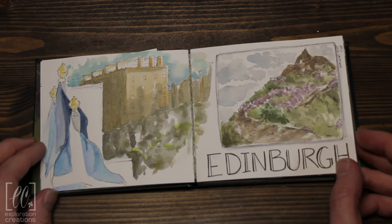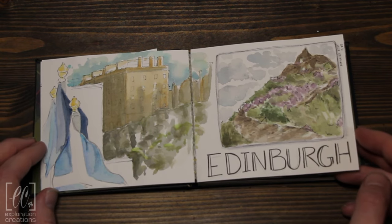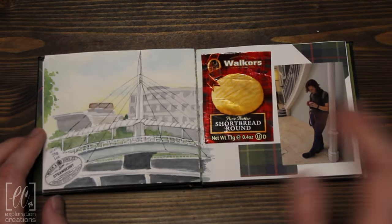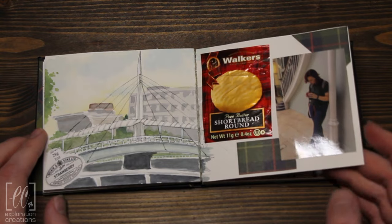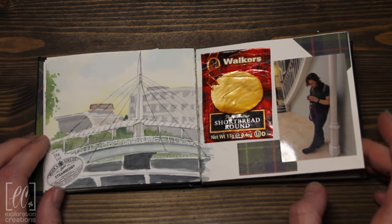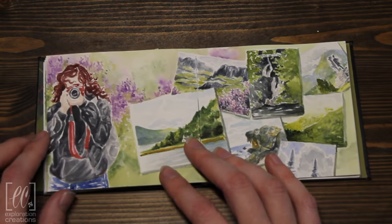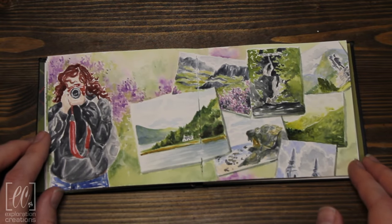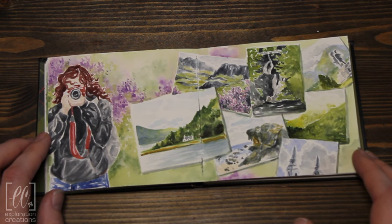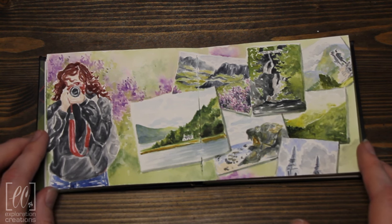I had never actually brought a sketchbook like this to travel with, so it was very interesting to do. We had a lot of fun though. I did go ahead and fill a few more pages on the way home and once we got back. First of all, I took like 2,500 photos while we were there. Here I am with my camera and just a pile of some of my favorite photos because I couldn't figure out what I wanted to paint first — I was just a little too excited.